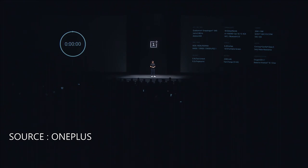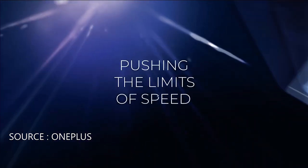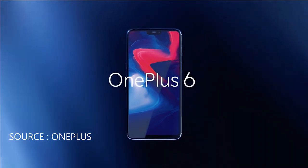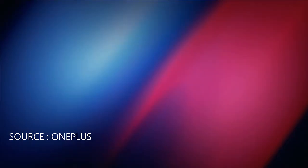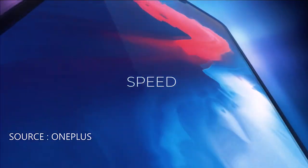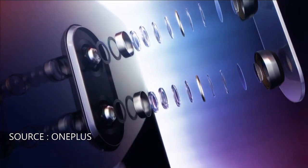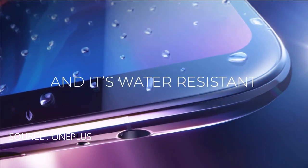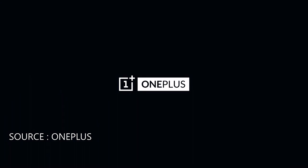And now, this is the OnePlus 6. So let's take a closer look.